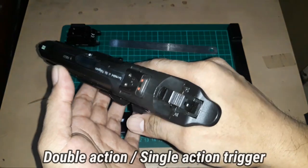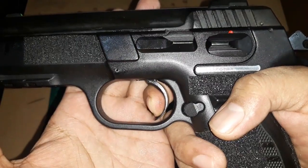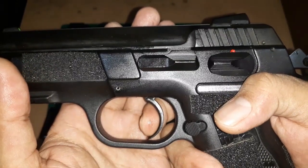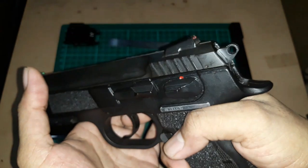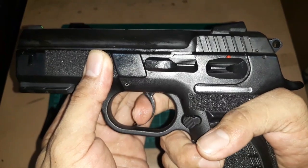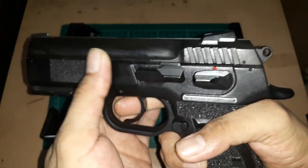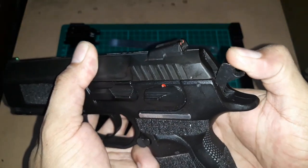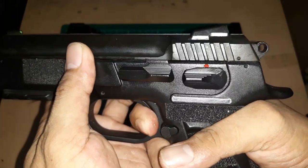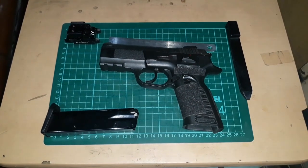It's a double action, single action pistol. The single action is very crisp — a little bit of take-up, and then breaks cleanly. Double action is also pretty smooth, with a little bit of wiggle room through the travel, then all the way through. It also has a half cock position — this is full cock, this is the half — and from half cock you can also shoot it.